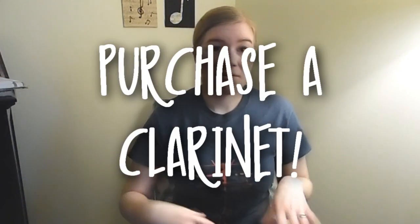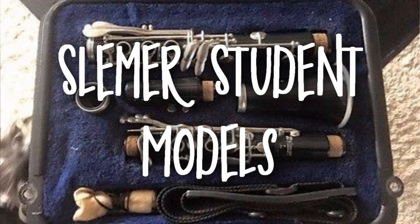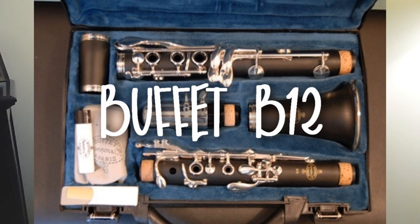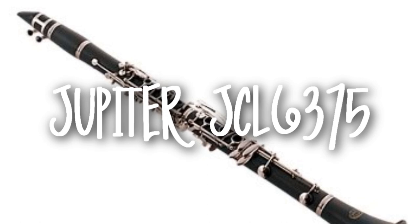First you're going to want to purchase a clarinet over summer break. I have a list of some brands that I recommend — there might be other brands out there, these aren't the only ones. I'm going to list the model and the brand, and these are all student clarinets so they're all going to be plastic. We have a Vito Resotone, any of the Bundy clarinets, any of the Selmer clarinets, a Buffet B12, a Yamaha YCL255, and a Jupiter JCL6375.